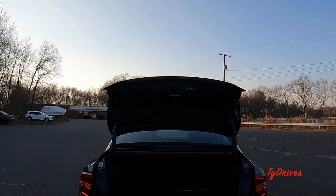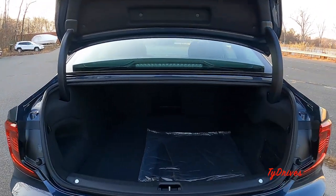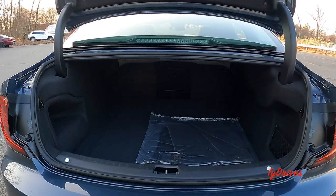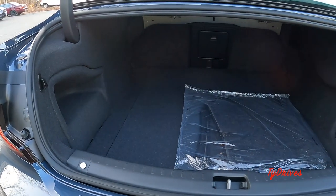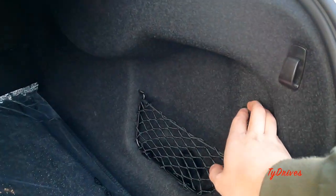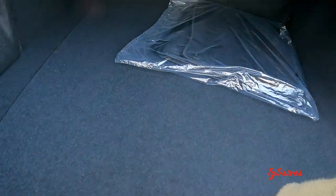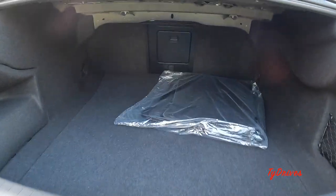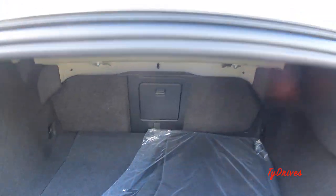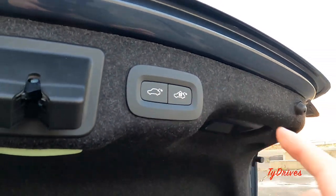Popping the trunk open, we have the optional power trunk opener, which is a standalone option. Take a look at how much room we have — a very large trunk. We have nice carpeting, storage extensions, netting, a 12-volt power outlet, and the rear seats have a cargo pass-through. Opening the trunk floor reveals a spare tire. Nice carpeted floor mats in here too. When you're done, you have two options: close and lock the vehicle, or simply close the trunk.